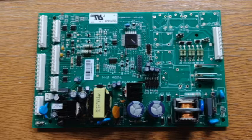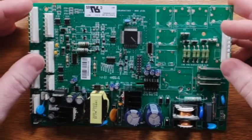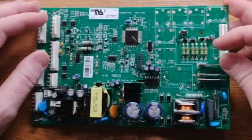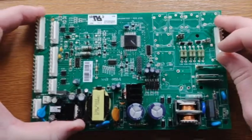Hey guys, it's Andy. Thanks for watching. The long-awaited control board rebuild for a GE side-by-side refrigerator. This repair is, I'll be up front, kind of a beast.